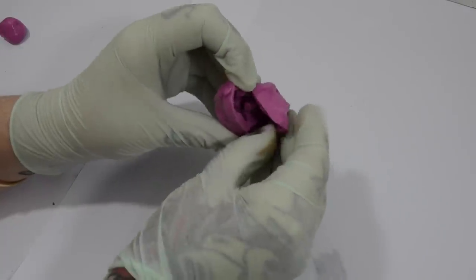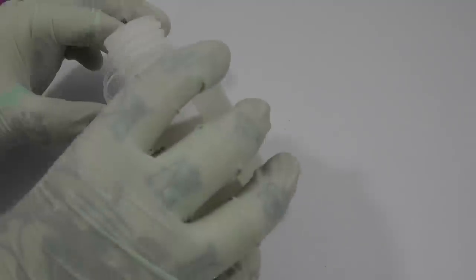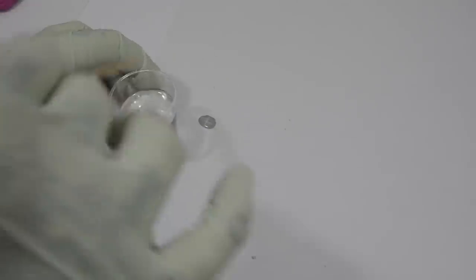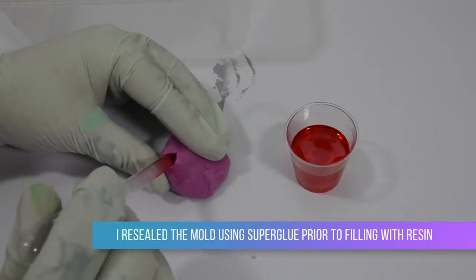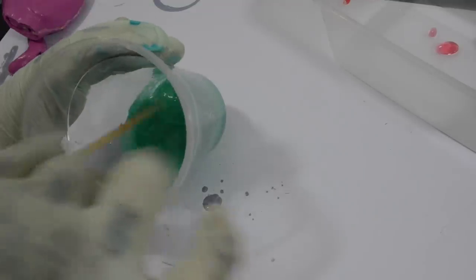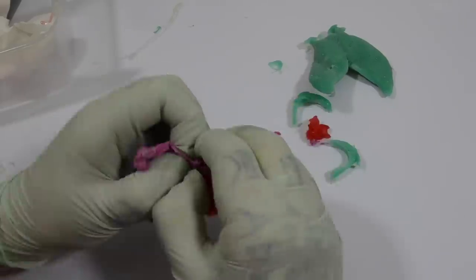Once set, I carefully cut the mold and removed the sculpted piece, leaving a hollow shape I could fill with resin. For the resin itself I just followed the instructions on the box, but from my makeup history I always follow the golden rule of initially mixing your mediums in one cup before transferring to a new cup — this helps avoid uneven mixing and curing. For the blood I colored it with a couple drops of food coloring for a truly transparent look. For the tail I used acrylic paints for less transparency and more body, then left everything to fully cure before removing from the molds.